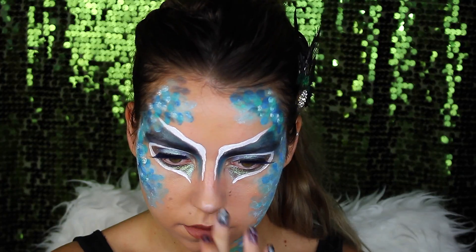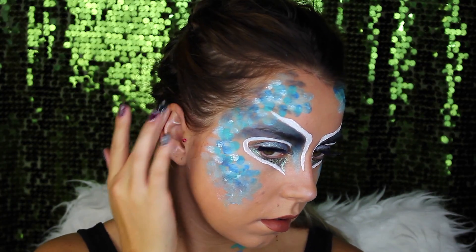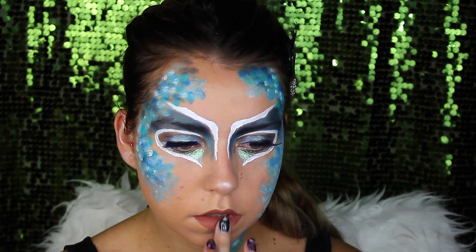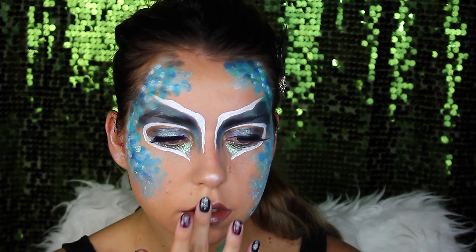But we're going to add a different twist. First some highlighting on the tip of the nose, on the ears, and on the lips. A little more on the lips.